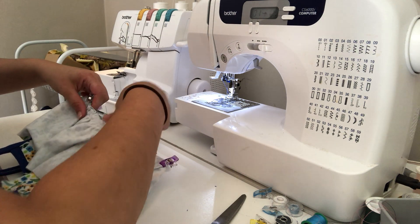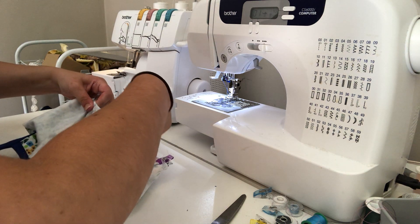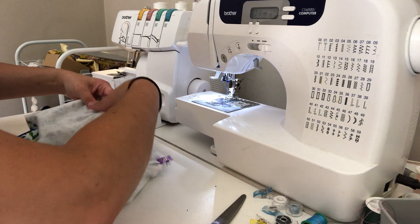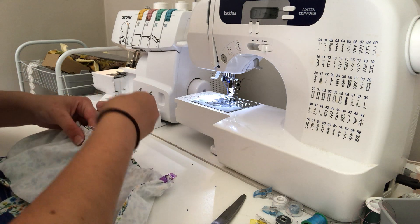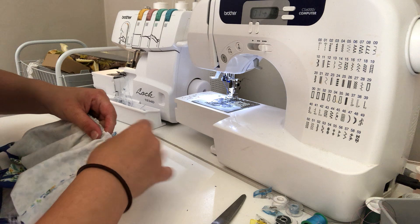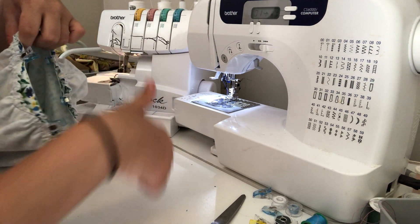I'm just going to stretch this a little bit longer. This front peplum piece ended up being a little bit shorter than what I needed, which is fine. So I'm just going to shift the gathers along again — now it's the same length. The gathering stitches are pretty easy to play around with. Pin it on and I'm going to take it over to the serger and just serge all the way around.